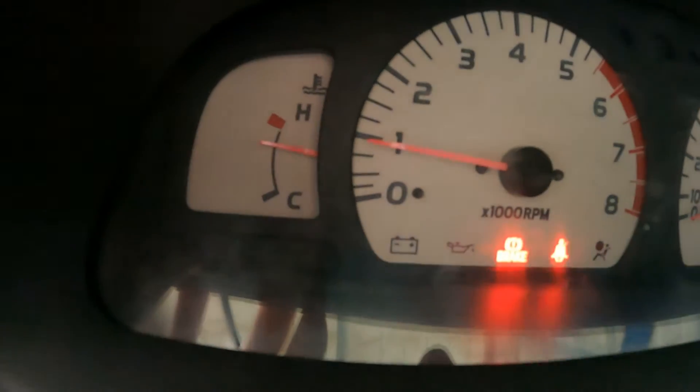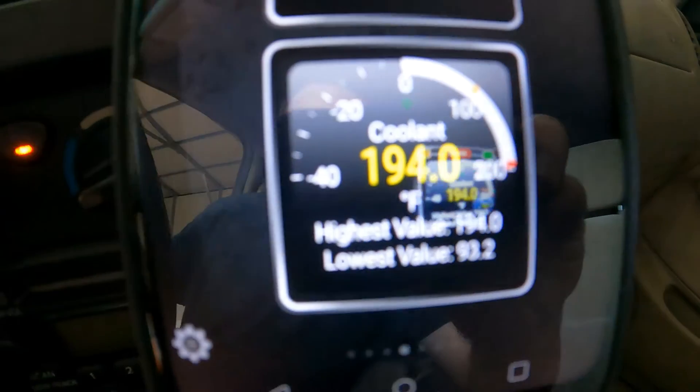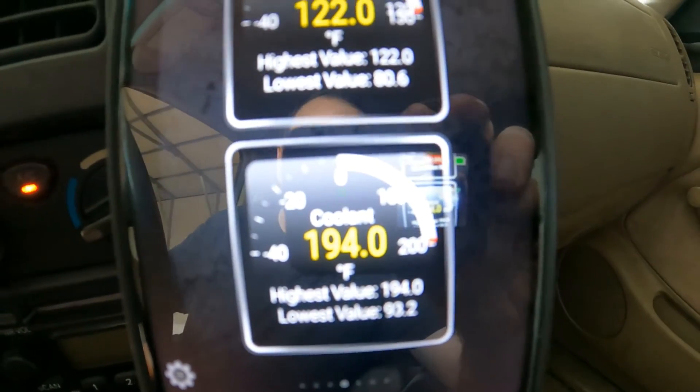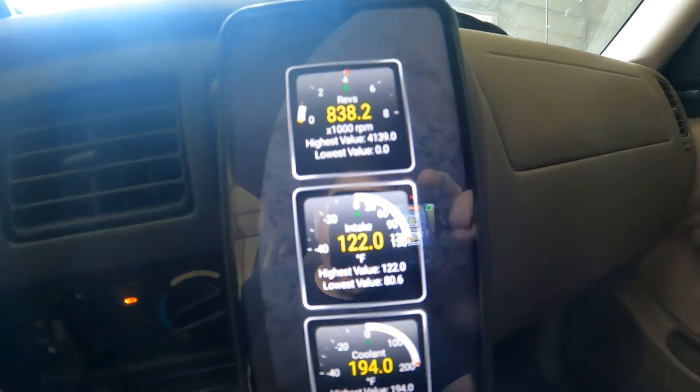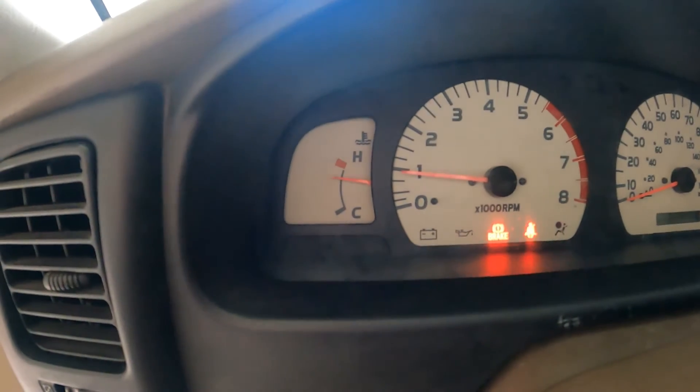You might think we are overheating here, but we really are not. Our ECU is reading 194 degrees, which is the normal operating temperature for this engine. We have just driven it about 10 miles, so we are not overheating. We are going to do another adjustment on that gauge, which means we get to open the dash yet again.